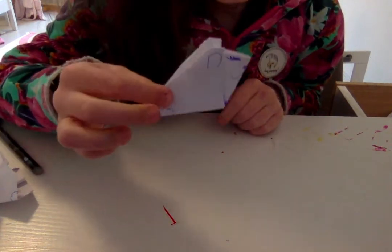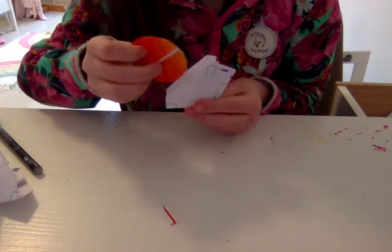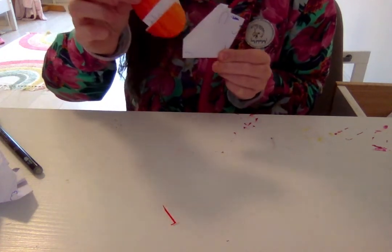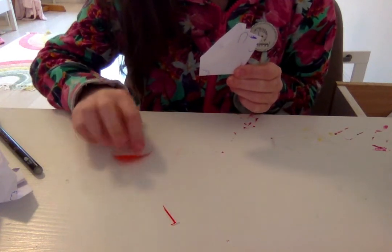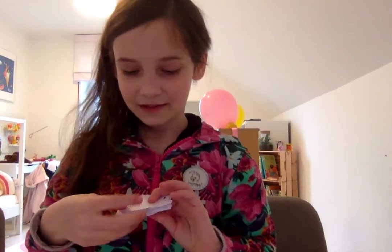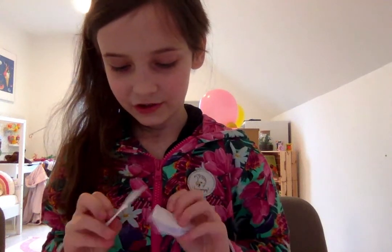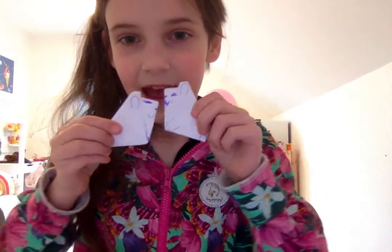And there you have it — your cute little Easter bunny, or just a normal bunny, holding a little egg that says happy Easter. Now I have two of these little bunnies — one is laughing, one is just smiling. I hope you like this craft and this video, bye!